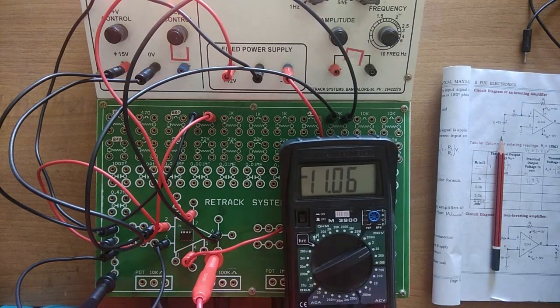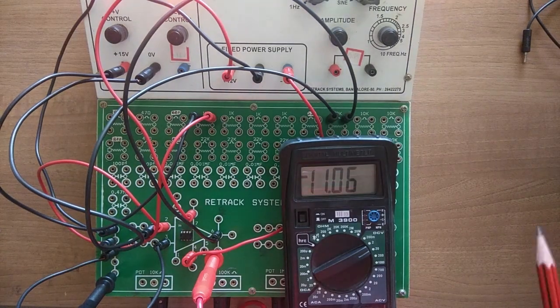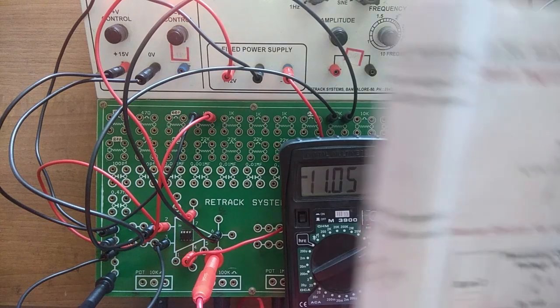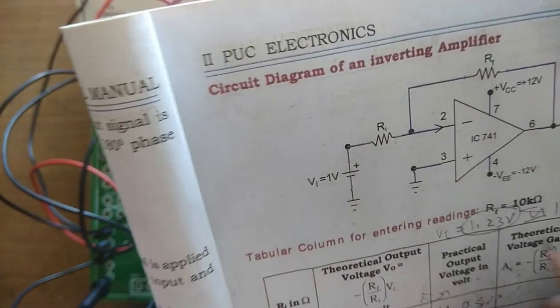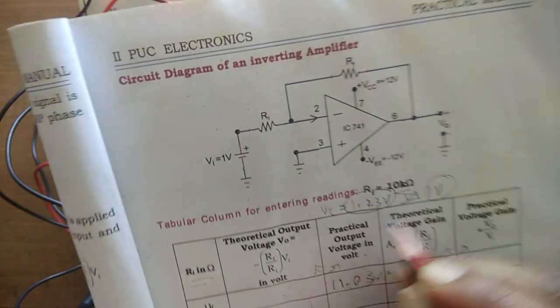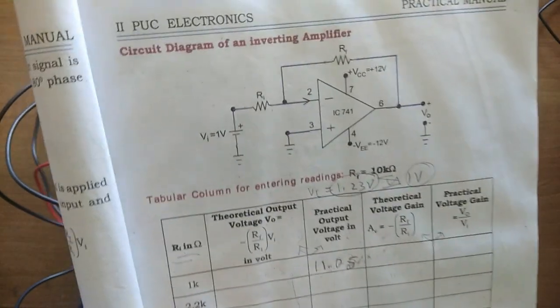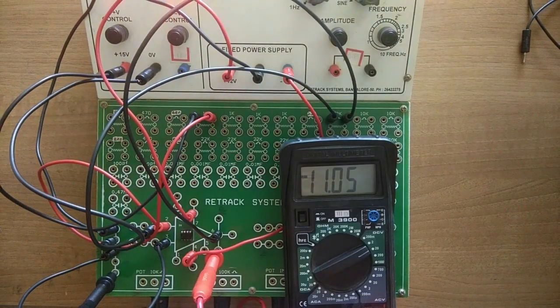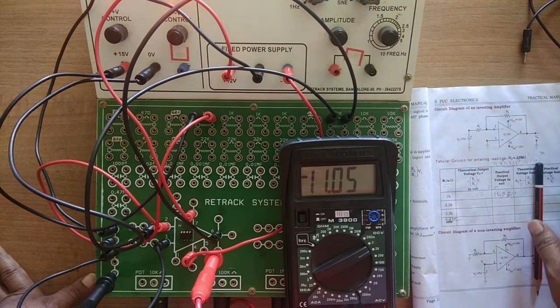Connect the multimeter negative to ground and positive to pin 6. Whatever reading I get on the multimeter is the output voltage. The reading is 11.06. Note that ideally the input should be kept to 1 volt, but this is slightly more at 1.23 volts — because of this, some values may not tally exactly, but most will since we are taking this actual voltage into consideration. We will take VI as 1.23 volts.